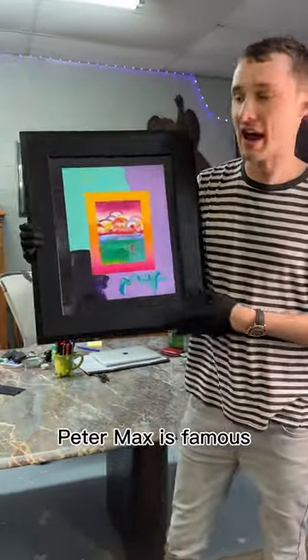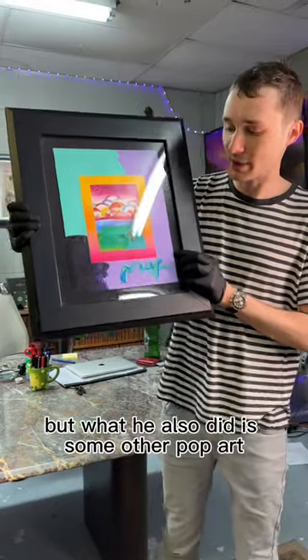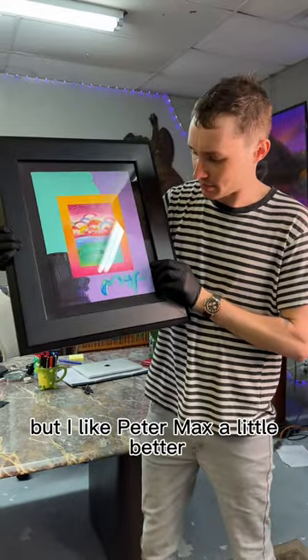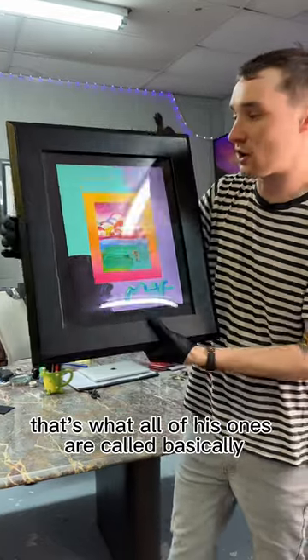This is an original Peter Max. Peter Max is famous for his drawing of the Yellow Submarine, the Beatles album. But what he also did is some other pop art that I've not been a huge fan of in past videos, but I like Peter Max a little better. It's called Umbrella Man with Rainbow Skies at the Beach — that's what all of his ones are called, basically.